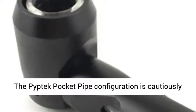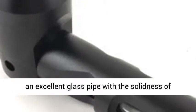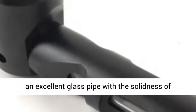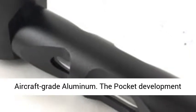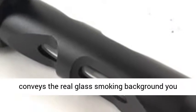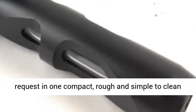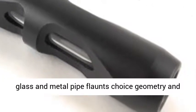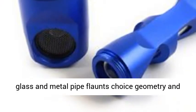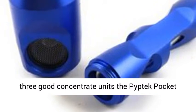The PIPTEC packet pipe configuration is carefully designed to combine every one of the advantages of an excellent glass pipe with the solidness of aircraft-grade aluminum. The packet development conveys a real glass-smoking experience in one compact, rugged, and simple-to-clean framework. Available in five sharp hues, this glass and metal pipe features choice geometry and feel that distinguish it from any in its class. With three concentrate units, the PIPTEC pocket pipe redefines adaptability.